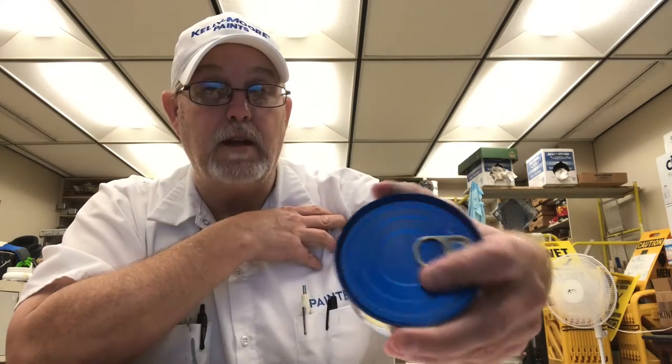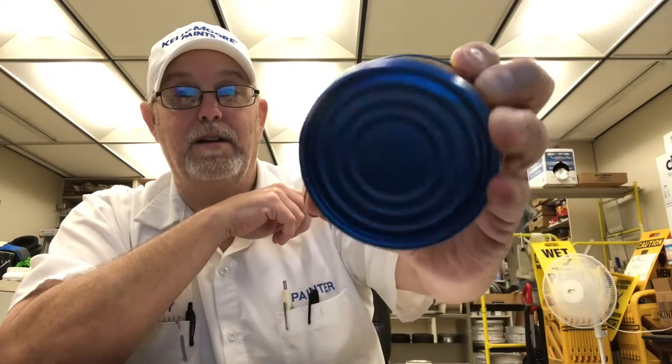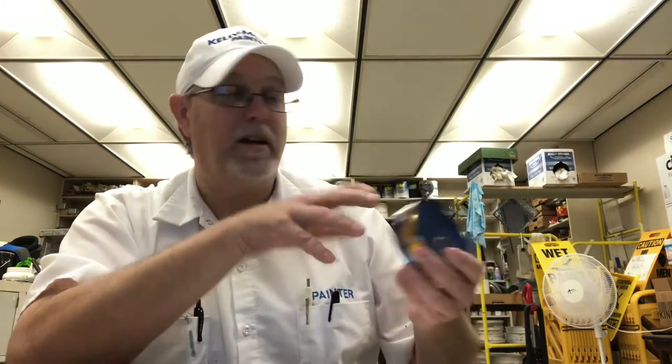It's got a pull top lid. I already cleaned the top of the lid off just in case. It's got a cool blue top and bottom — kind of cool. I guess maybe the blue signifies the blue ocean water or something.